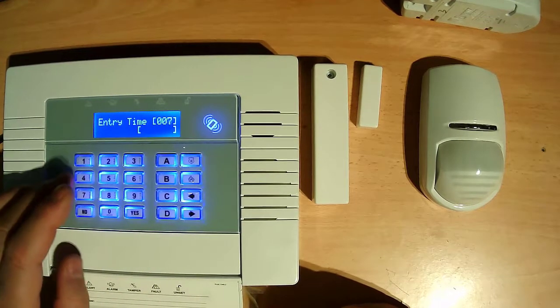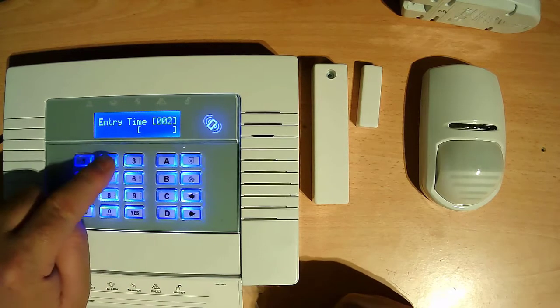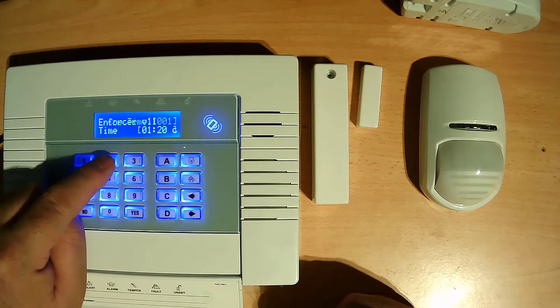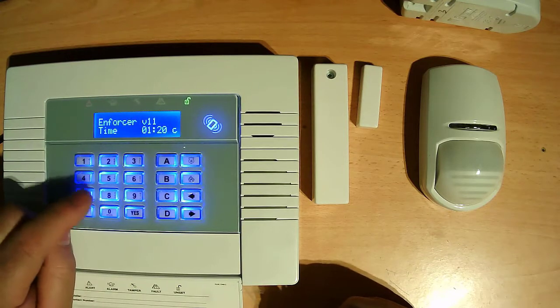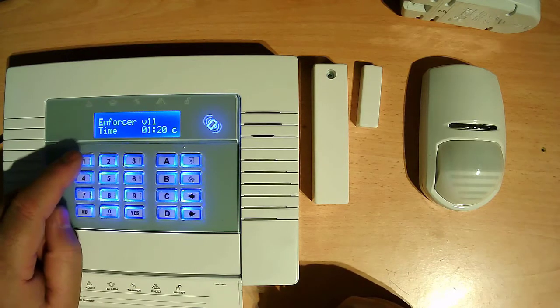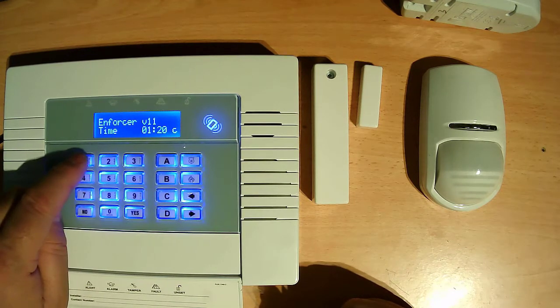Now we need to go into site options. We need to enable the restriction. Again go to engineering mode, then go to system options, then press yes.